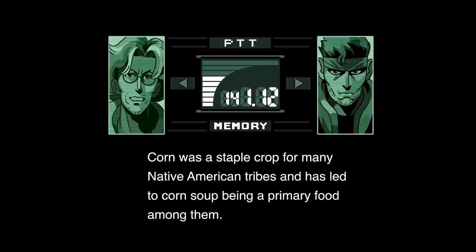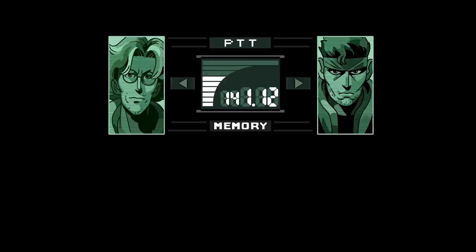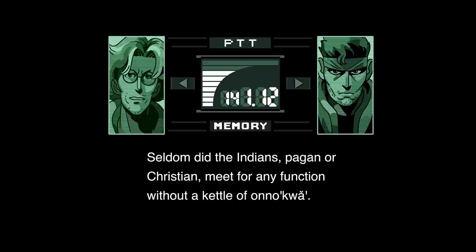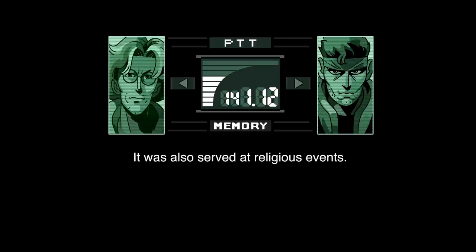Corn was a staple crop for many Native American tribes and has led to corn soup being a primary food among them. Old corn soup, known as onkwa, was the most popular dish for the Seneca Indians. Seldom did an Indian, pagan or Christian, meet for any function without a kettle of onkwa. It was also served at religious events.